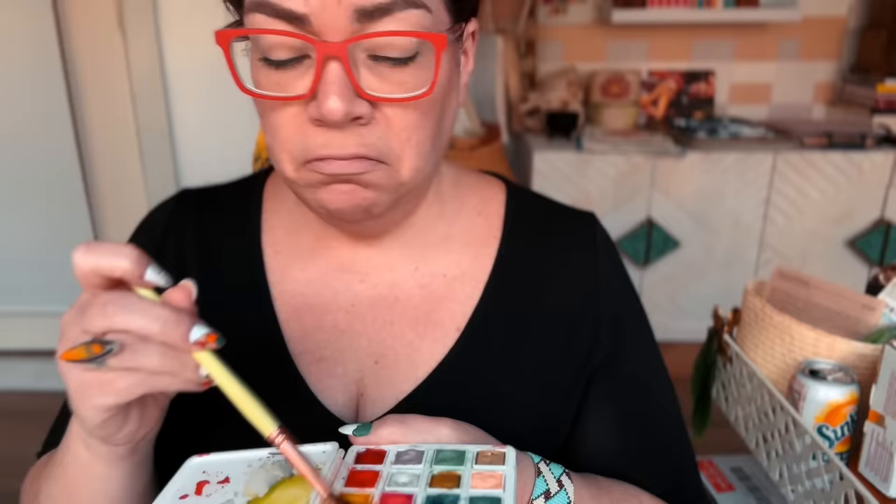Number four: worrying about color mixing. We're not going to be color mixing in 2024.